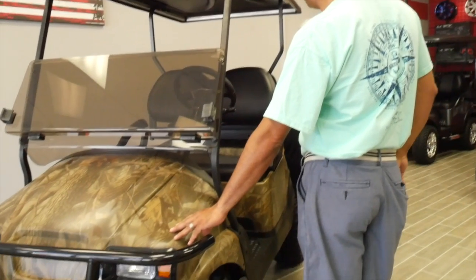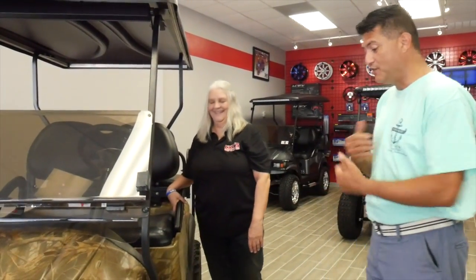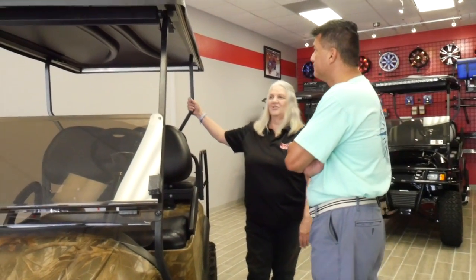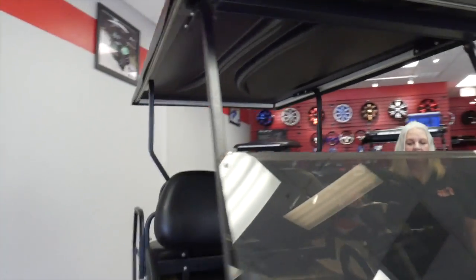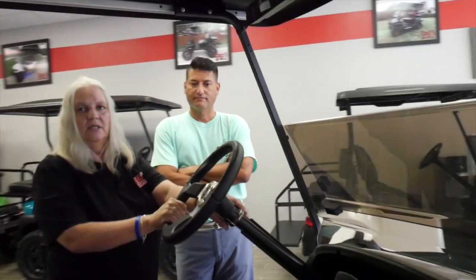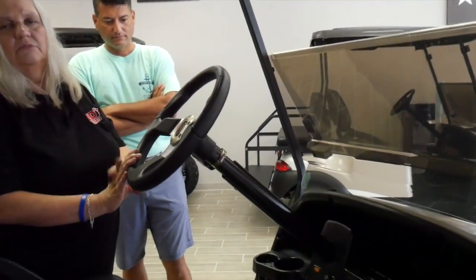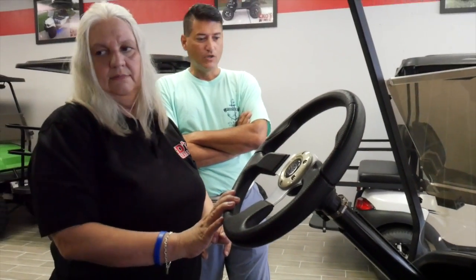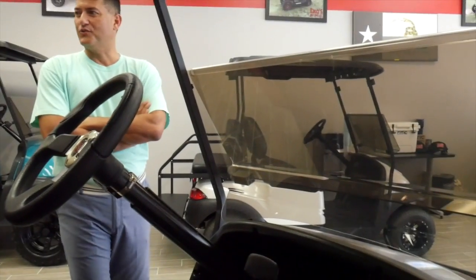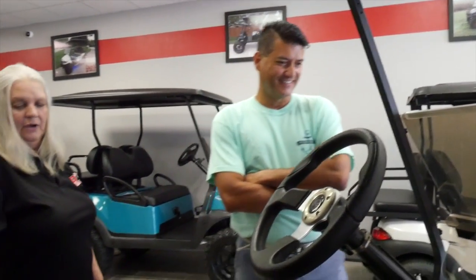That's very ideal especially with as much brush as we go through when we're hunting. This one also features our 80-inch extended top, black powder coated rear flip seat, and a custom black steering wheel. It also has our upgraded light kit with the horn, turn signals, brake lights, hazard lights, headlights, and tail lights. With hunting season just around the corner, this one isn't going to last long.